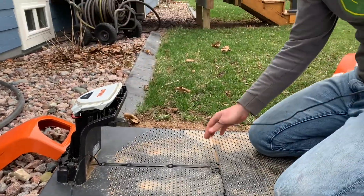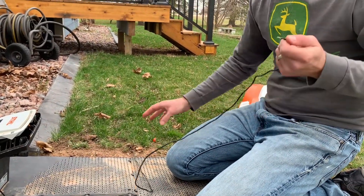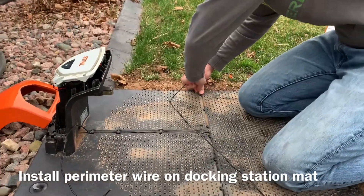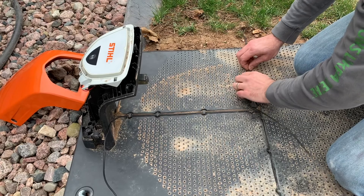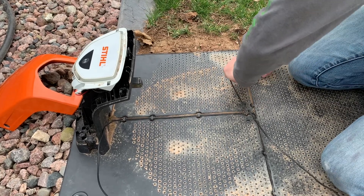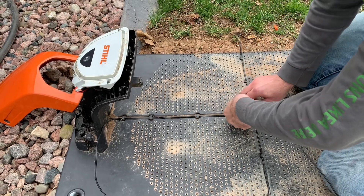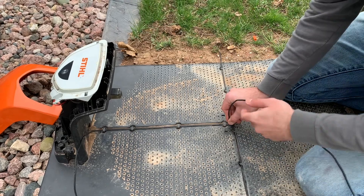For starters, your perimeter wire that we've had taped up over the winter — we're gonna run that through the docking station. I've already done the left-hand side here, I'm gonna do the right-hand. For your two wires, we always like to have one of the wires taped with a collar so that we know which one's which.